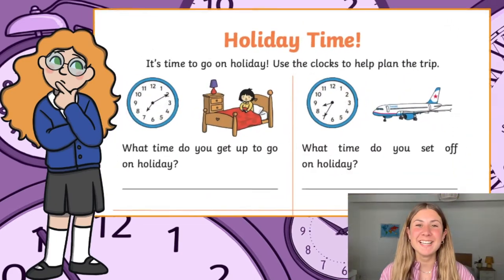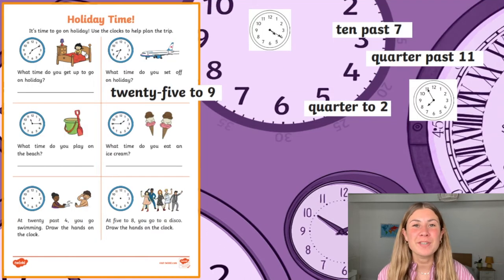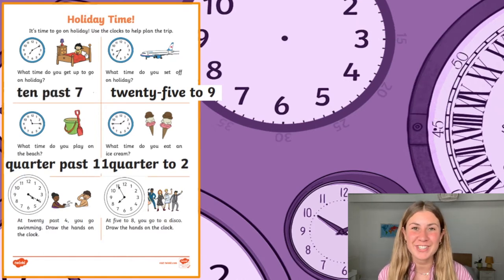To complete the activity, your children simply have to write down what time is being shown on the analogue clock. If you wanted to provide further support for your children, why not write down the answers and get your children to match them to the correct question?